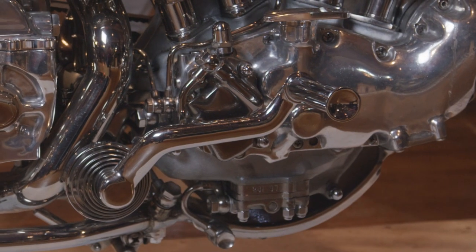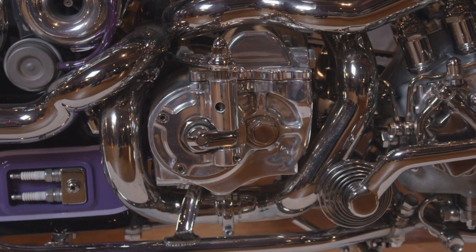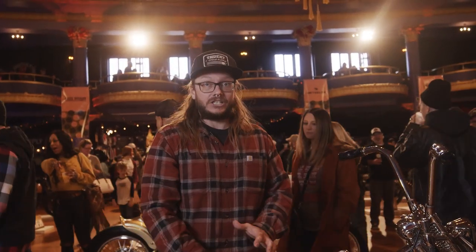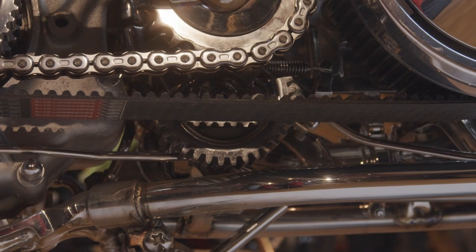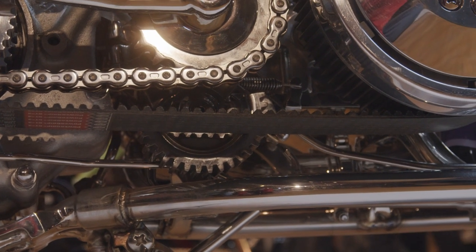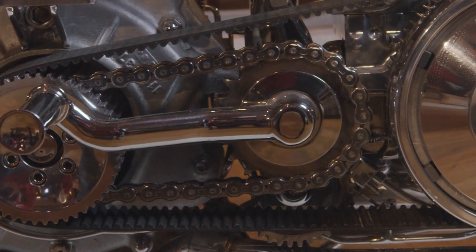This is the brake, but you can flip it up to become the kickstarter. I took the kickstarter totally off the transmission and attached it to the frame. It's connected to a shaft that comes across the bike, there's a gear mechanism on this side, and there's actually a chain inside of the primary belt — that's part of the kickstart mechanism.